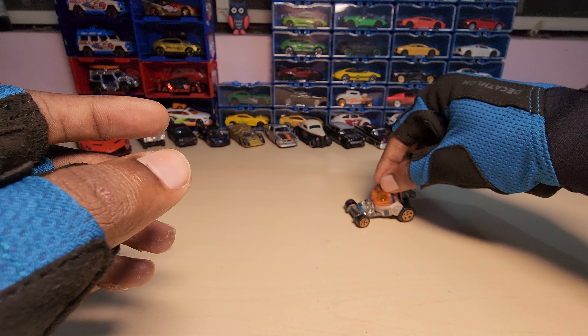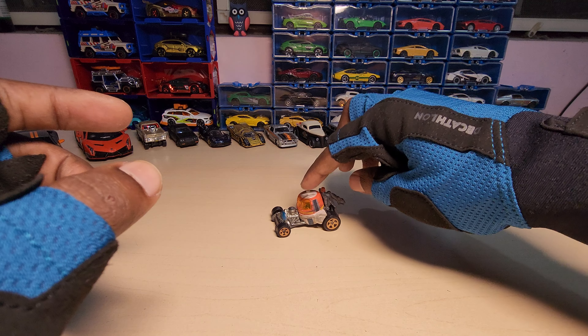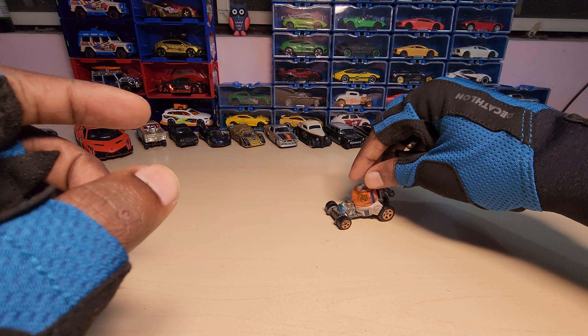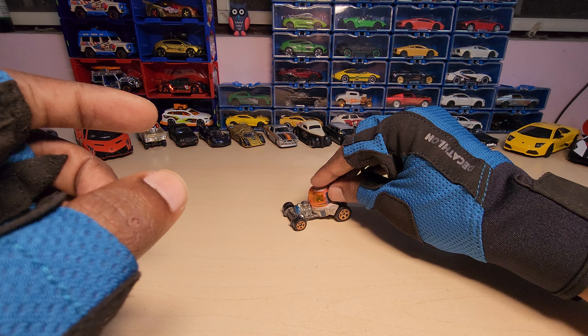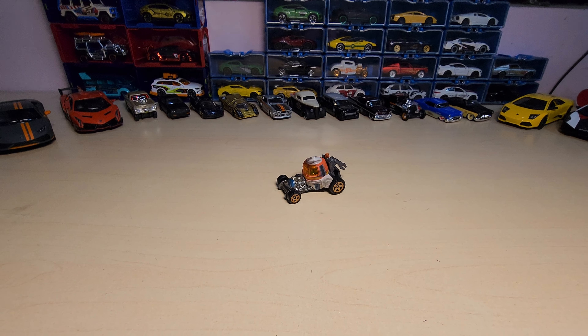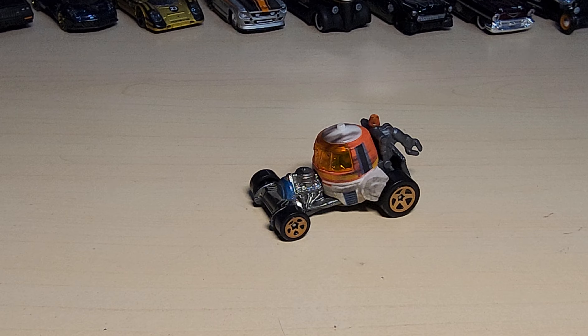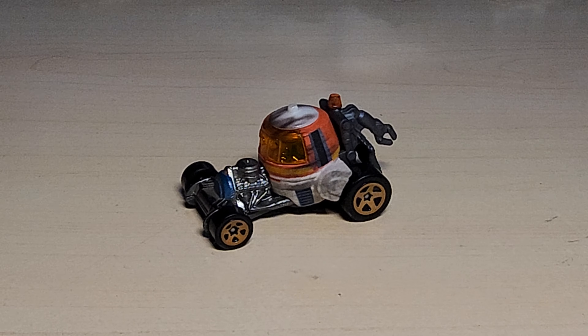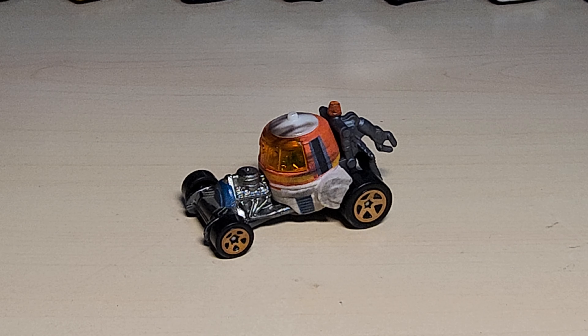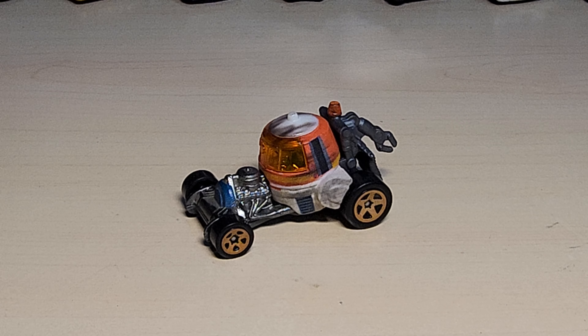As we know, Hot Wheels doesn't have any suspension or anything. Looks really nice! Okay guys, so that's it for today. If you like my video hit a thumbs up, if you love my video subscribe — it would be a great help if you guys subscribe. Thank you so much guys, have a great day, goodbye!